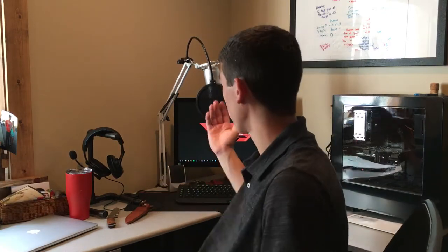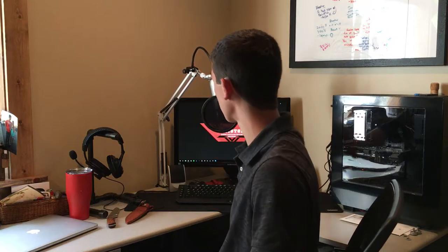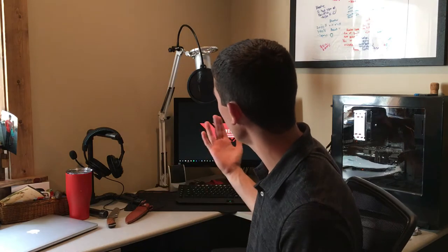I now have the pop filter attached to the mic stand. I don't think it adds that much weight. I wasn't able to attach it to the arm, so I went from the top and swung it over and down, which I think is gonna be the best solution. Overall, this is really gonna complete the setup. It wasn't too much and it really didn't take that much time. The price was around $42. I'm kind of impressed — I really love the color.